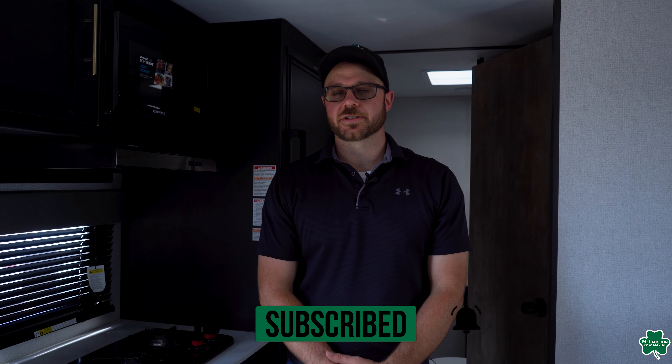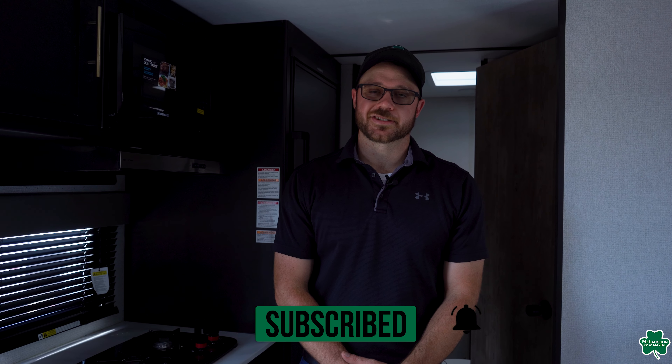So again, this is the Keystone Springdale 1760BH. Come check us out in person at our Fargo location, or give us a call at 701-237-6046.